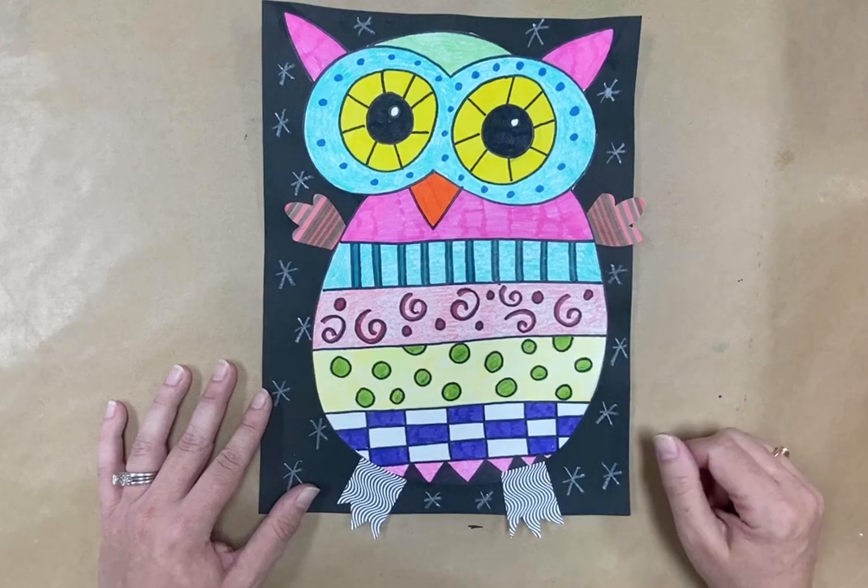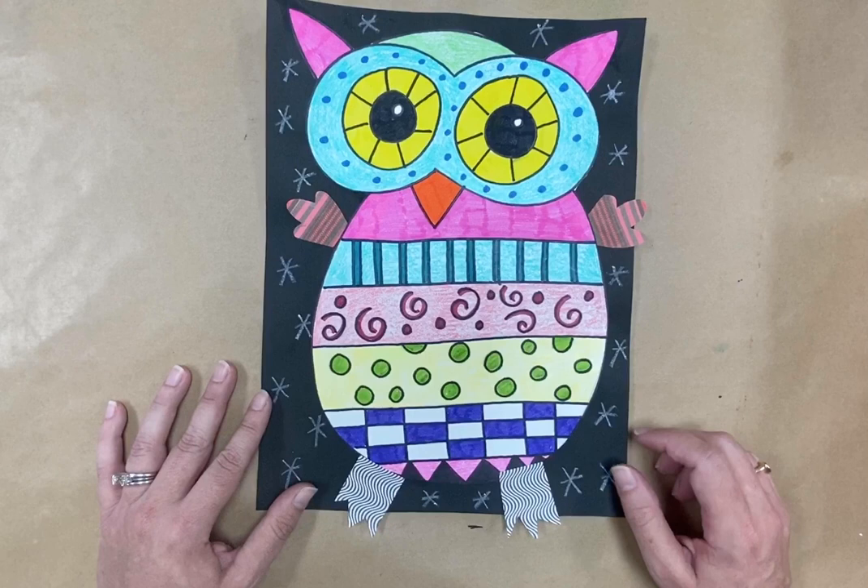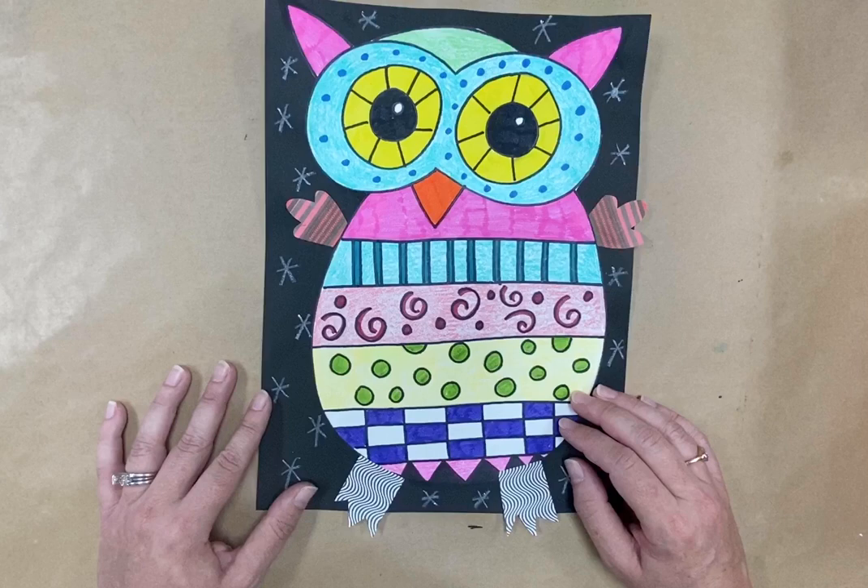Hello amazing artists! Today I'm going to show you how to create this owl for our first grade project of the year. This is an owl with lots of pattern and vibrant colors, and it's done in the style of the artist Laurel Birch.